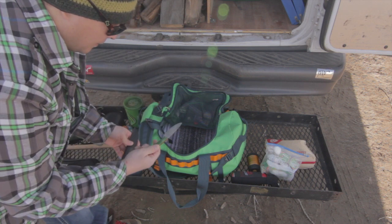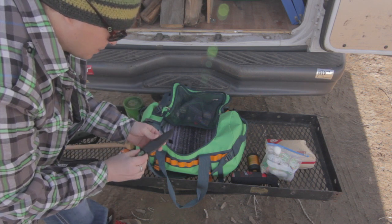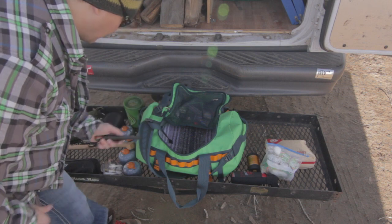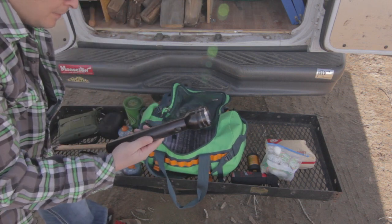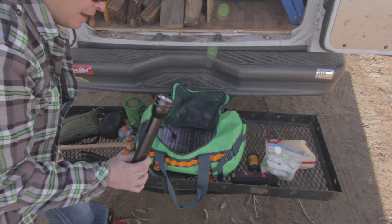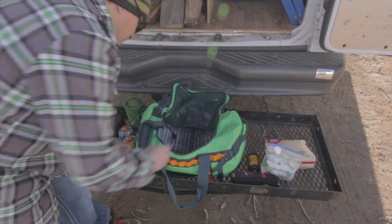A little pocket knife from Blind Horse Knives — just a good little knife. You can use it as a neck knife, or I usually just strap it to the belt when I'm out around camp. I also have a Mag light — this is redundant, I probably have three different flashlights in here, but when it's dark out and you need light, you can never have enough.